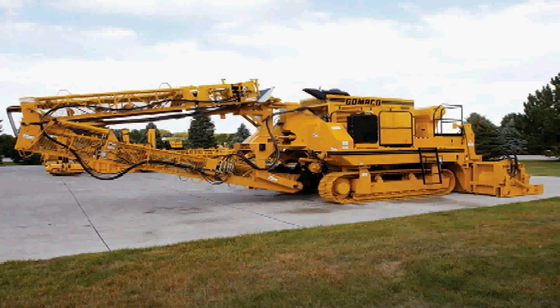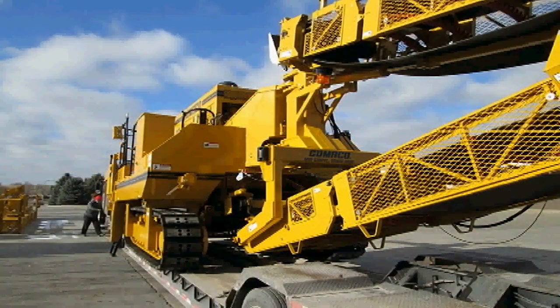A hydraulically folding rear conveyor is available for improved transportability.